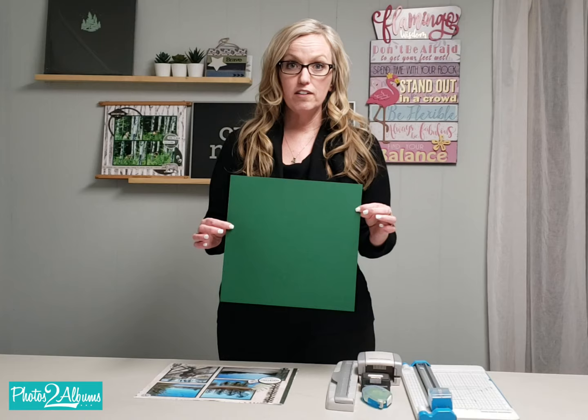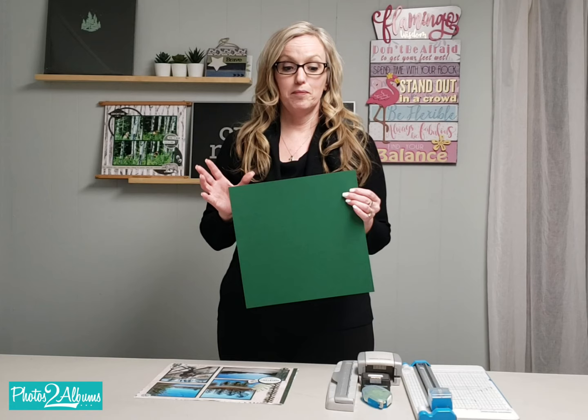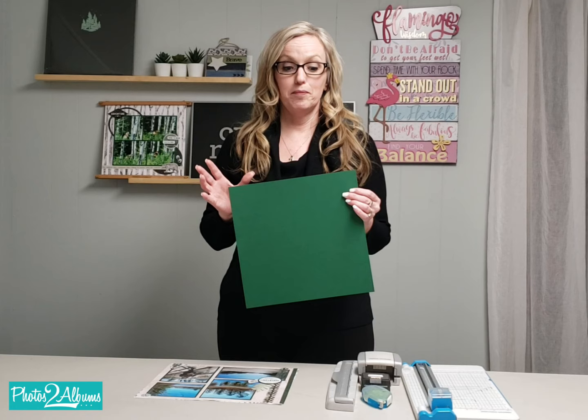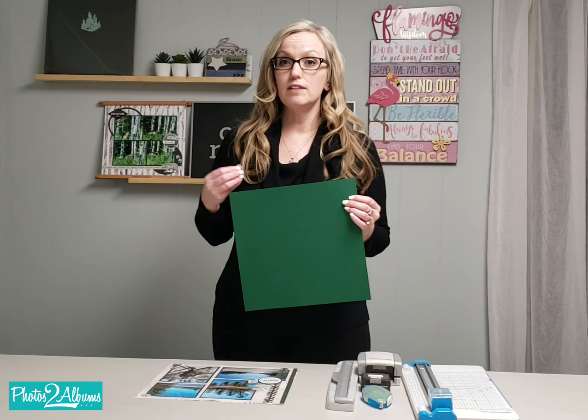She showed us how to take a 12 by 12 piece of cardstock and get four 5 by 7 mats out of one piece of cardstock, and that was pretty amazing. But for me, I rarely scrap 5 by 7 photos, or I'm rarely putting four 5 by 7 photos onto one album page layout or even a double page layout.